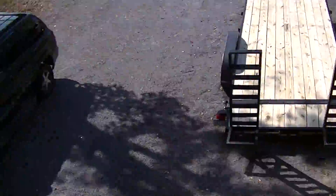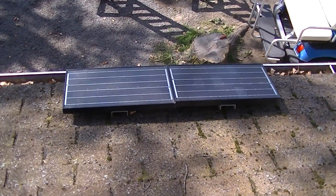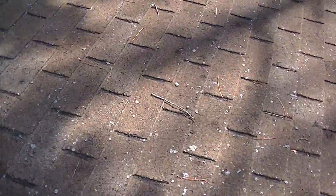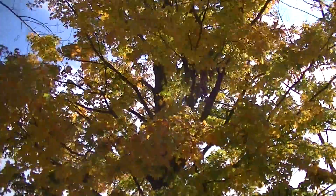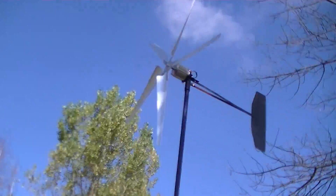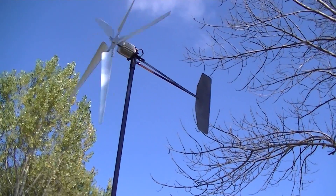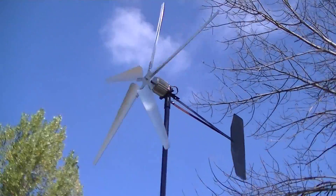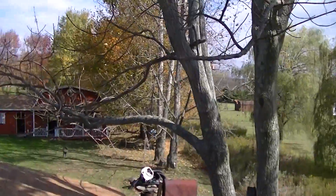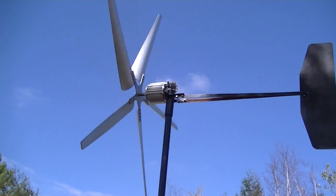For now I just have these little guys here. I wanted to try to get a photo of the turbine with the weather station too, but I need it to face me and it's not cooperating.